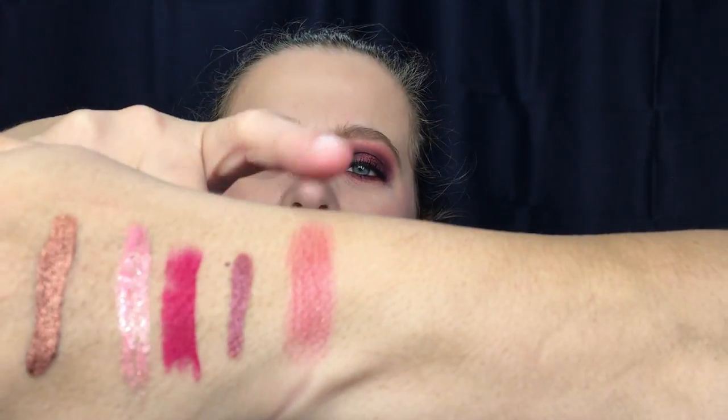Last we have the Tristique plumping lip balm in the color Barbados Berry. It's a twist — let's see if it gives color. It is a tinted balm — look at that. The color definitely does show up on my lips.